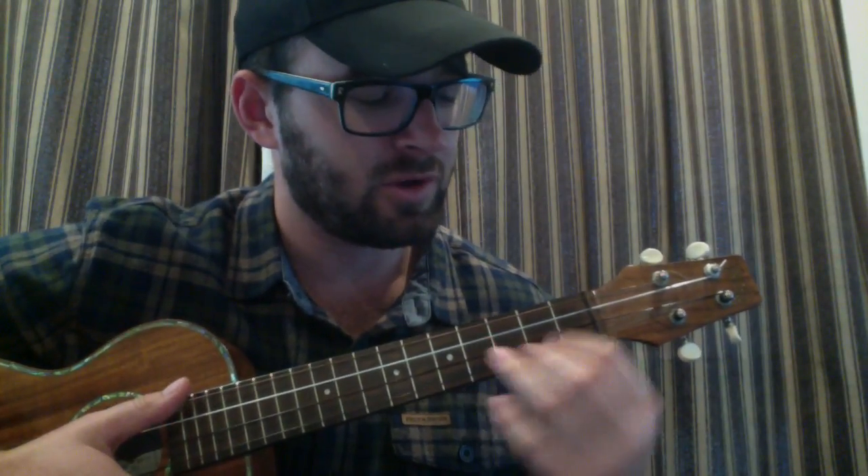Then the chorus is G, A minor, E minor, C — super simple. The chorus is really straightforward.